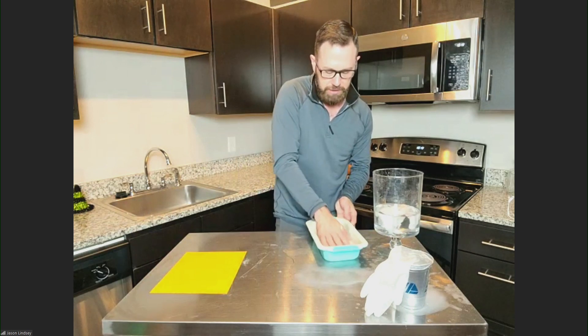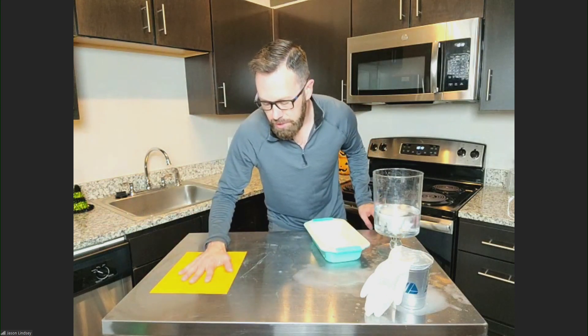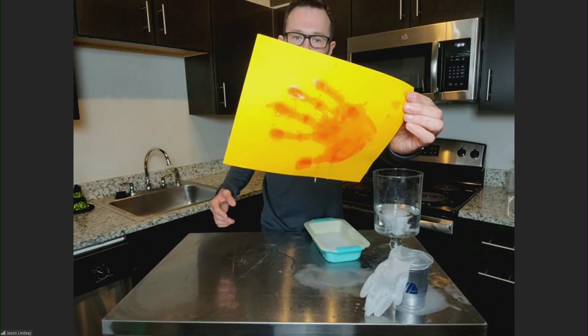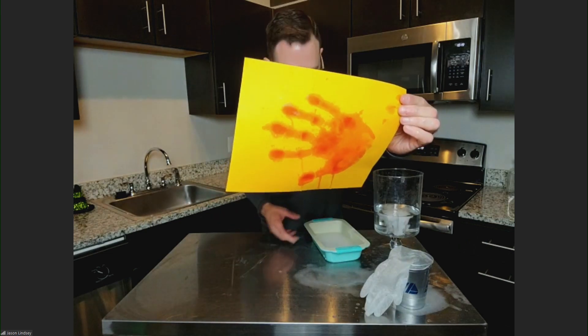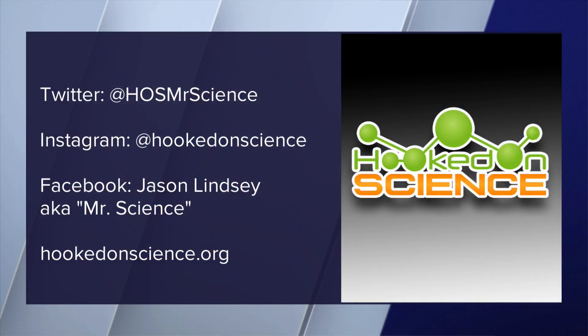Keep mixing it around, and I'm going to smack it on the paper. Three, two, one — lift up and the paper... oh yeah! It's indicated that the baking soda water is a base. I love it. Well, for more simple tricks like that with your kids, Jason Lindsay is on social media. You can find him there. He's also at hookedonscience.org.